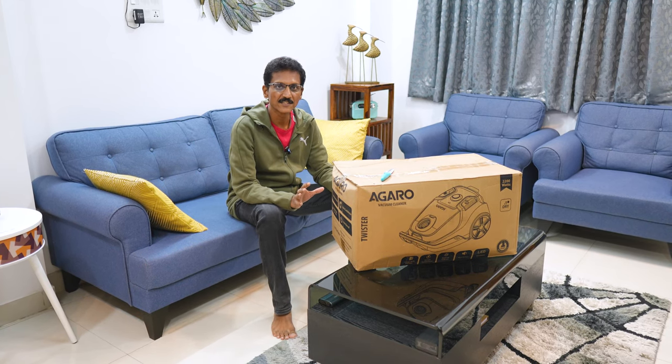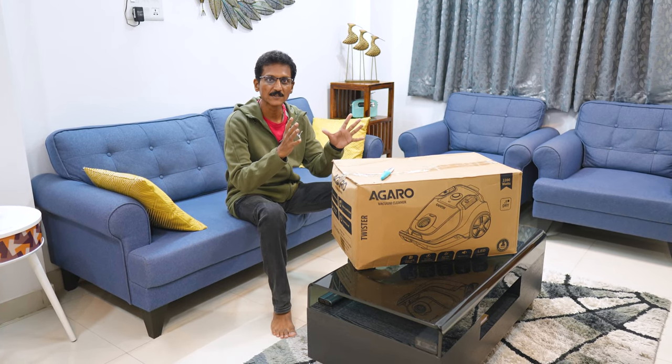Hello friends, I am Srinivas. Today, I am going to do a vacuum cleaner unboxing.